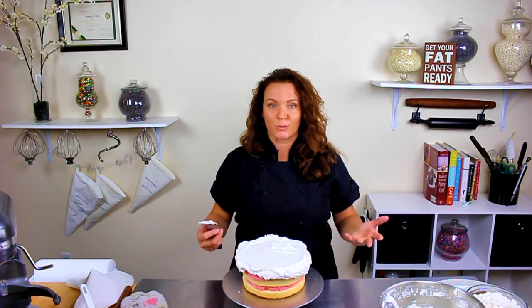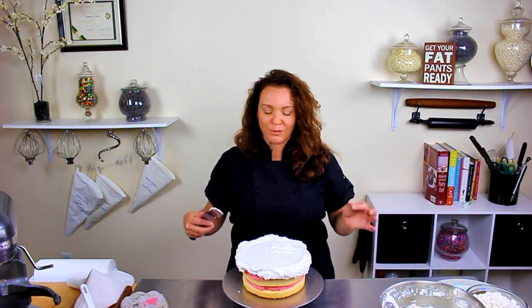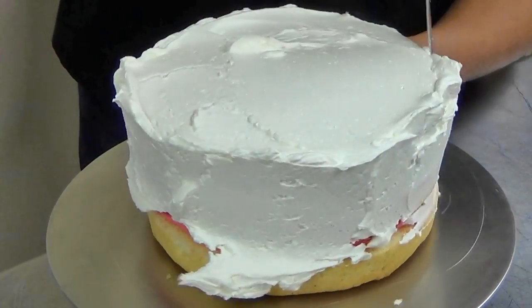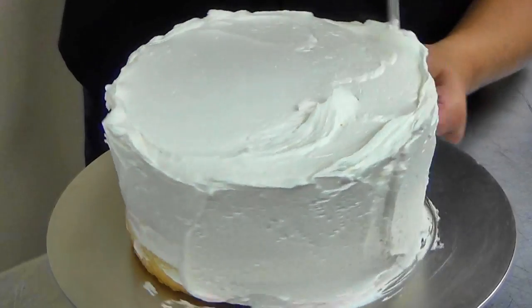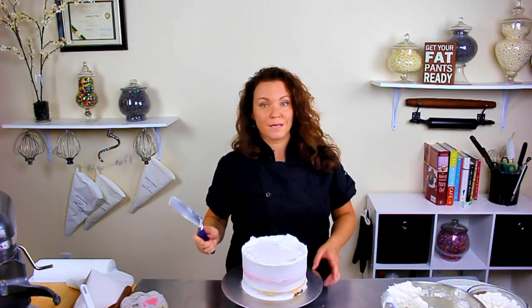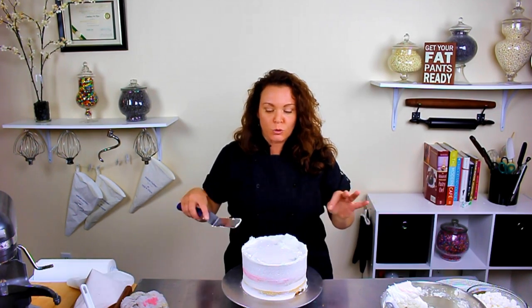I'm just going to do a real rough crumb coat on this cake because the final icing is actually going to be the basket weave, so you're not really going to see what the cake looks like underneath. And when I say thin, I do mean thin, because that basket weave decoration is going to put quite a thick layer of more icing on top. So you don't want to have a real heavy crumb coat on the bottom and then like another quarter inch of icing on top of that — in my opinion it's just too much icing.